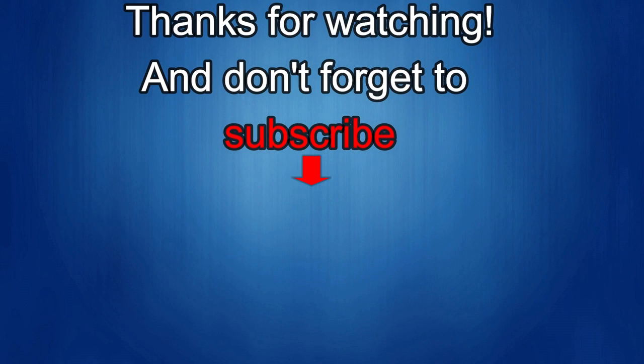Thanks again for watching the review, and if you liked it then show us some love with a thumbs up, subscribe to the channel, and share the video with your friends — because your support helps me keep the channel going so I can continue to offer you guys discounts, giveaways, and of course fresh content. I'll see you in the next episode. Until then, take care.